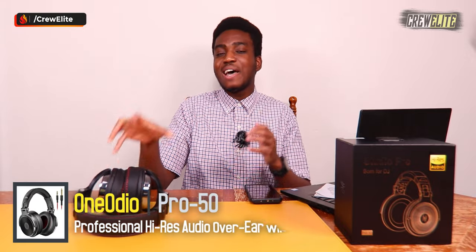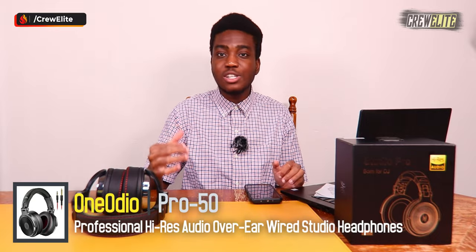My final opinions on the One Audio Pro 50 Studio Professional headphones: these did a fantastic job. The bass, highs, mids, and lows were all there and the sound quality was great. There was some sound isolation and noise cancellation — not extremely strong since these weren't designed for dedicated noise cancelling — but the padding and cushioning still provide a noticeable level of passive noise reduction.